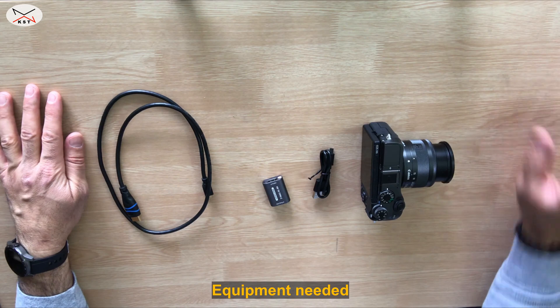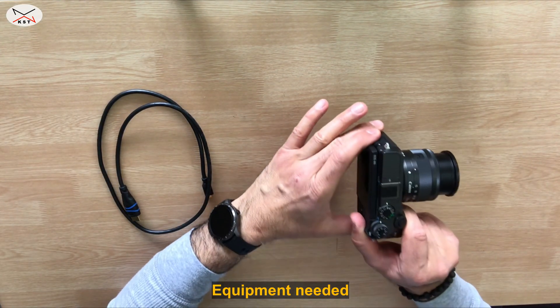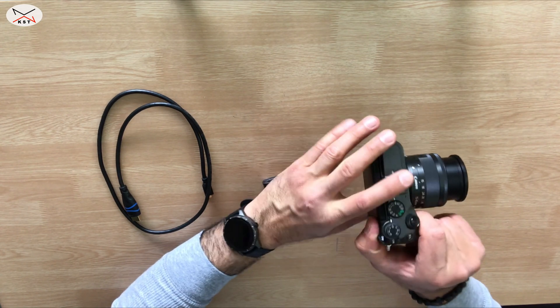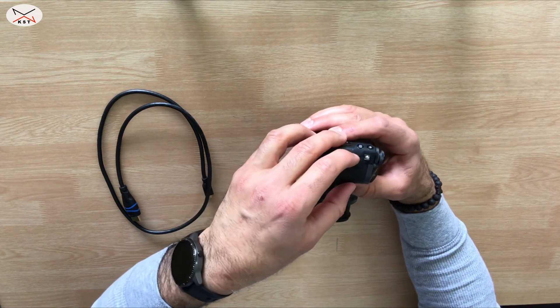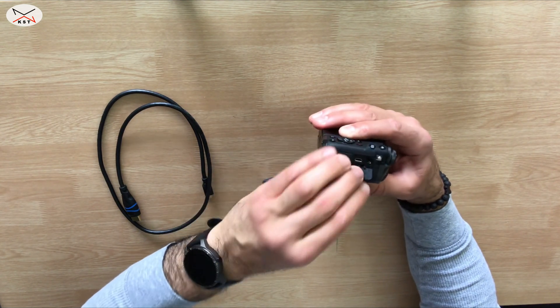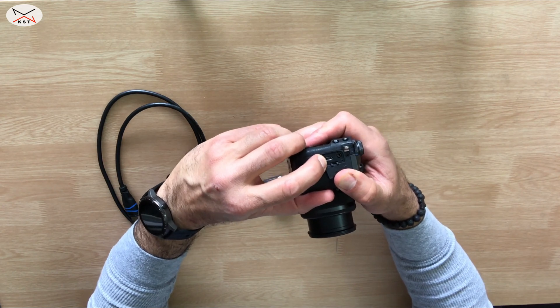The equipment needed to transform your camera into a webcam is the following. Of course, the camera first, and it's very important to check the type of HDMI output your camera has so you can get the right cable. Mine has a micro HDMI output, as you can see here.